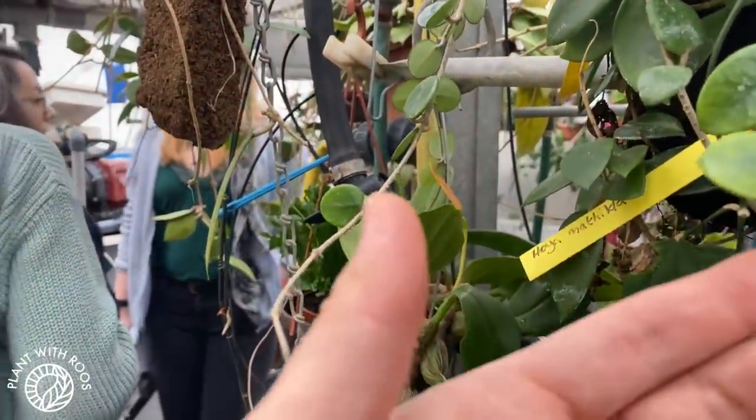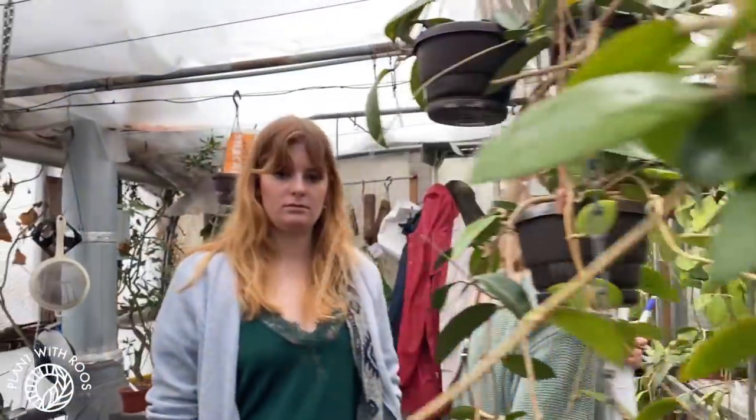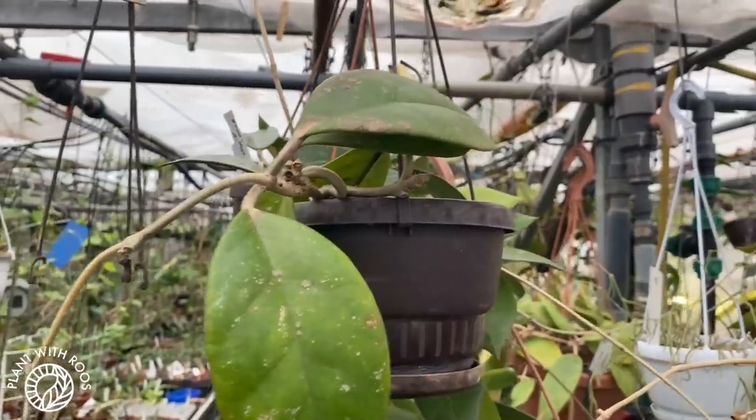Especially since Ronja and Paul kept pointing out new plants instead of my normal organized way of going one by one. Paul sometimes writes the names of the plants on the backs of the leaves, which is pretty funny. Look at all those beautiful leaf shapes — I'm obsessed! Here's a Hoya Mathilde that I'm later going to buy. Some big chunky-leaved Hoyas. Ronja, by the way, is our Hoya Queen, so she was helping me out and pointing out the cool plants.